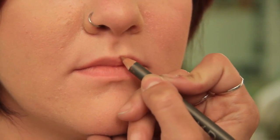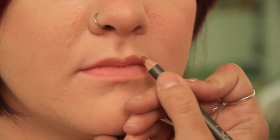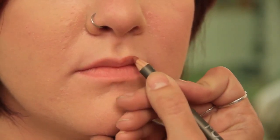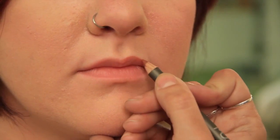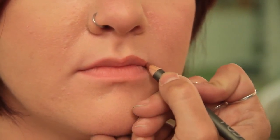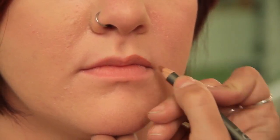We're just going to outline ever so slightly above the lip line. If you notice, lips are dimensional, so you can't go outside of those dimensions. Once you start getting outside of the lifted part of the lip, you're going to create a very strange lip. It's not going to look natural at all — people will definitely be able to tell. So you want to keep it within those dimensions.